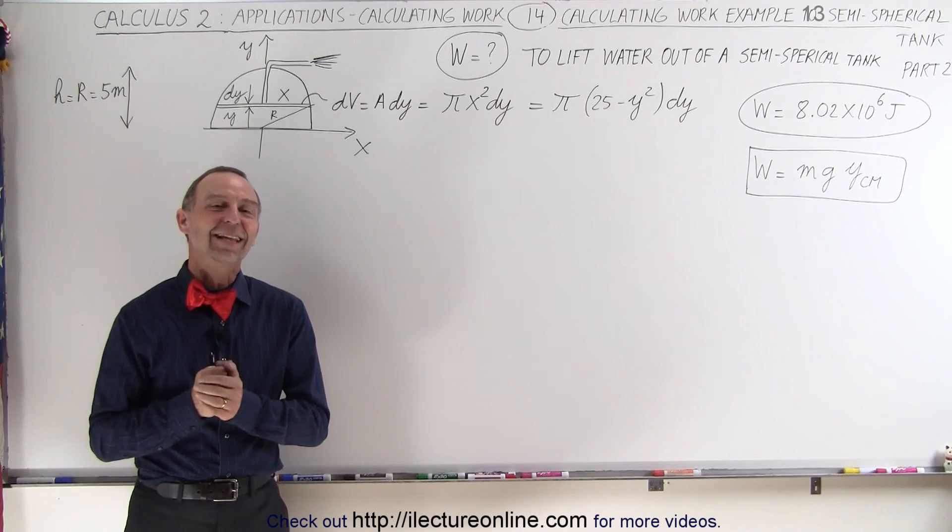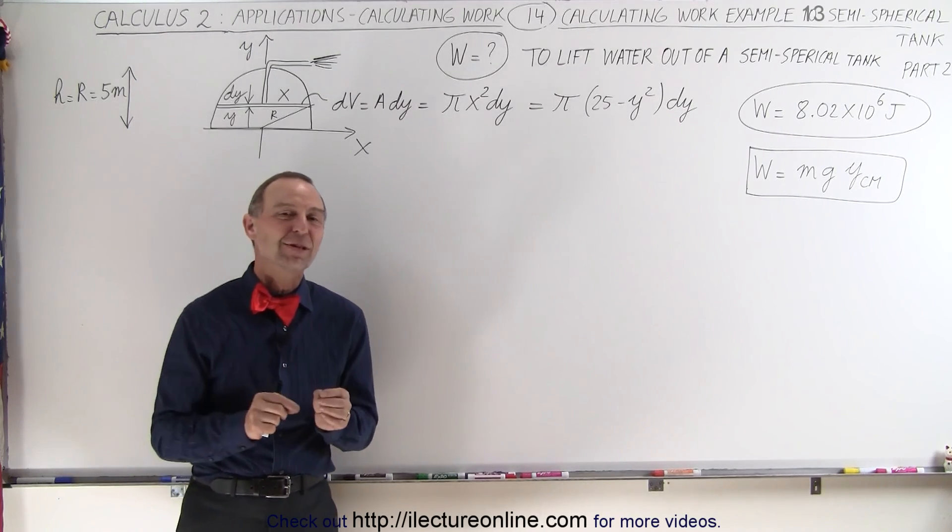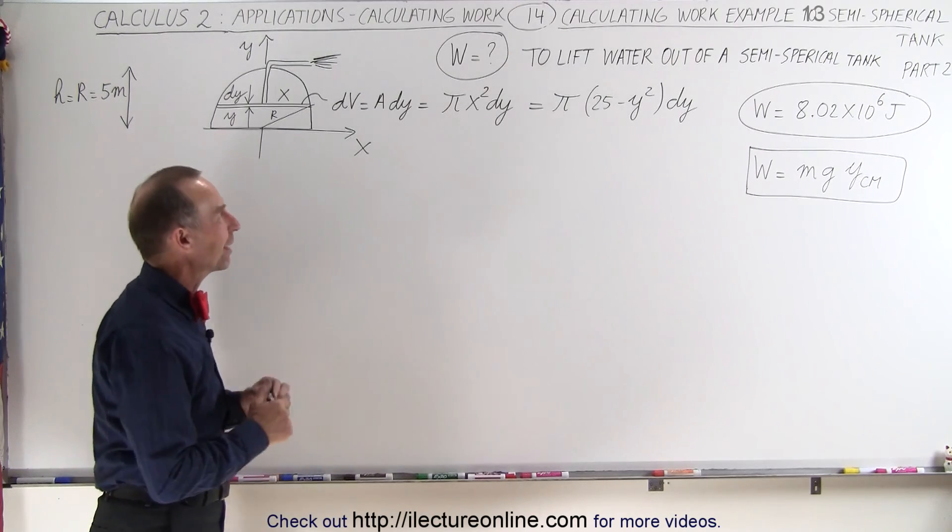Welcome to Electron Line. Now let's do the problem we did on the previous video again, but with a different method.